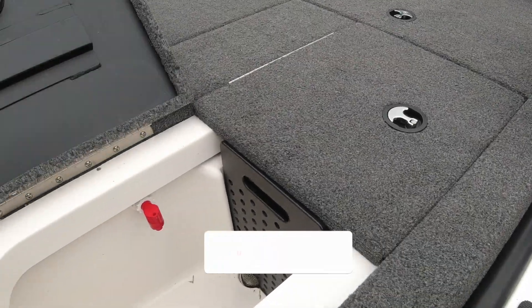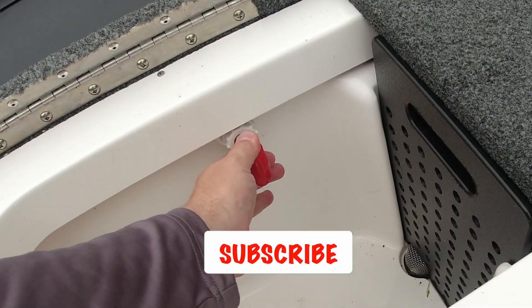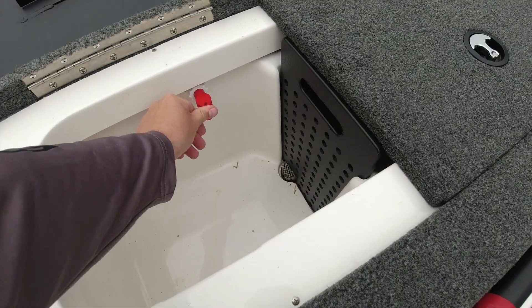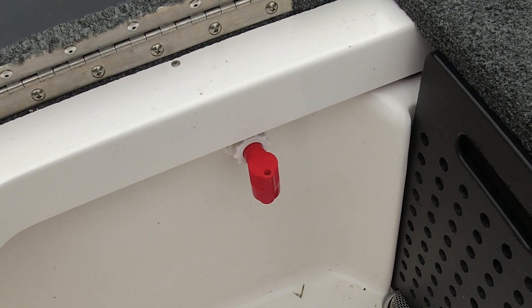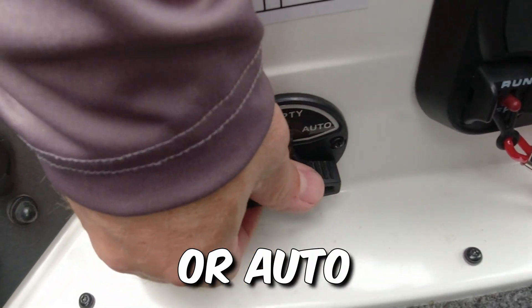You've caught your fish. You go to open your live well and there's no water in it — what do you need to do? First thing you need to do is make sure that this valve right here is pushed in. That's going to let water into your live well. The next thing I like to do is turn this switch here to empty, and you can see water is starting to come in the live well. Now that's just coming through the plumbing — it's not getting pumped in. So the live well at this point will fill up to the water level.